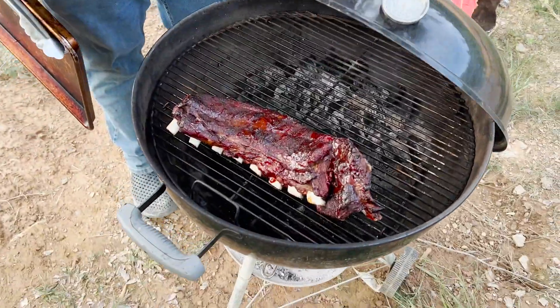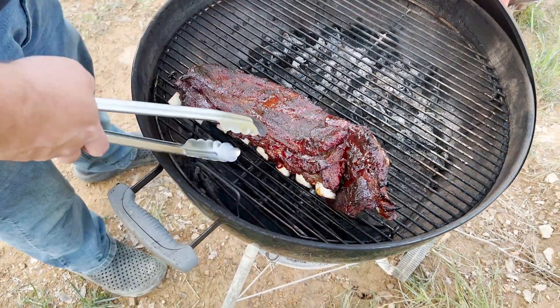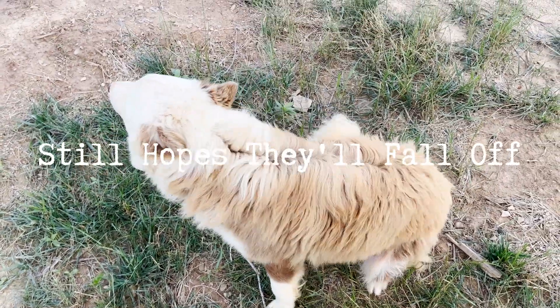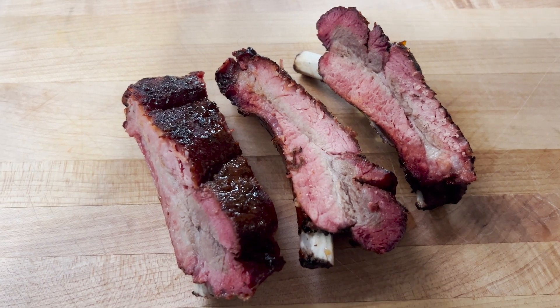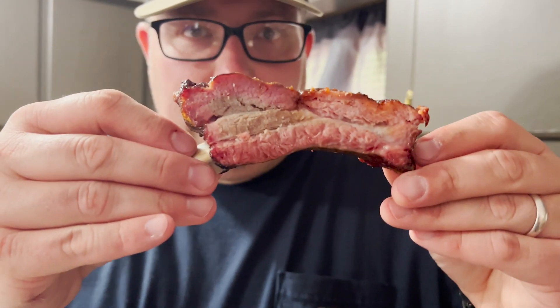It's finally time to pull these ribs off. I think they're looking pretty good. I'll go ahead and pull them off, and then we'll do a little recap. That's the finished product, folks. Got a good smoke ring. They're nice and juicy. Getting ready to tear into these.